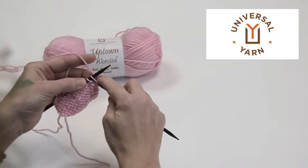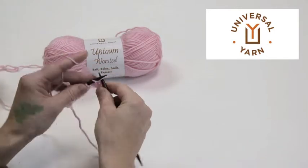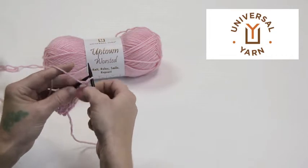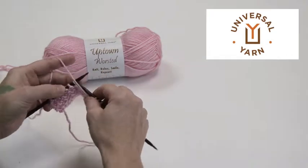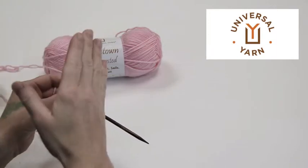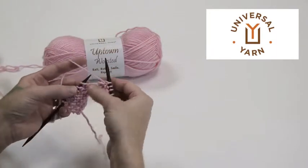This is a decrease that basically mirrors an SSK, but it's worked from the wrong side, so it will be a left-leaning decrease when looked at from the right side of the work.